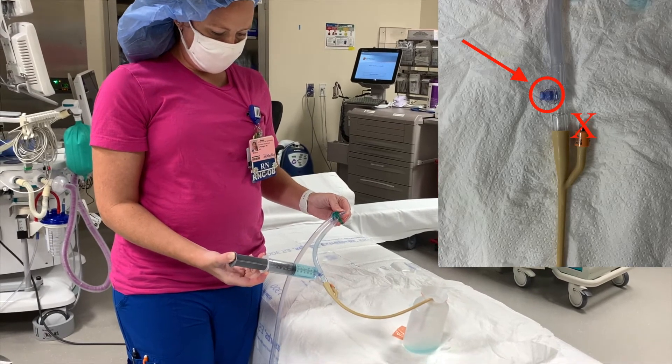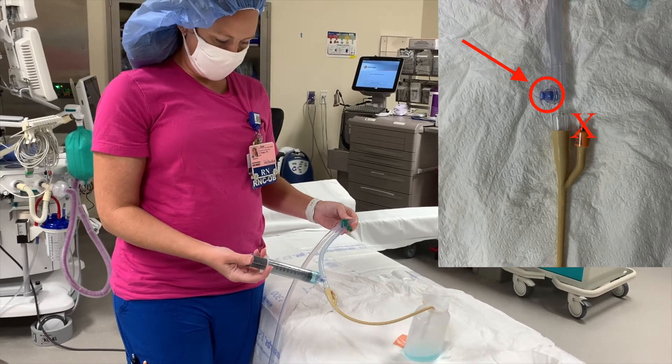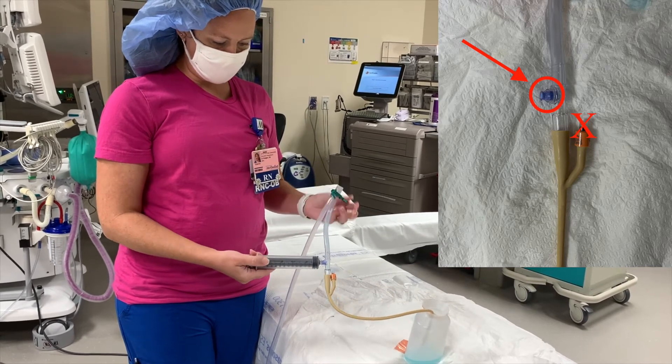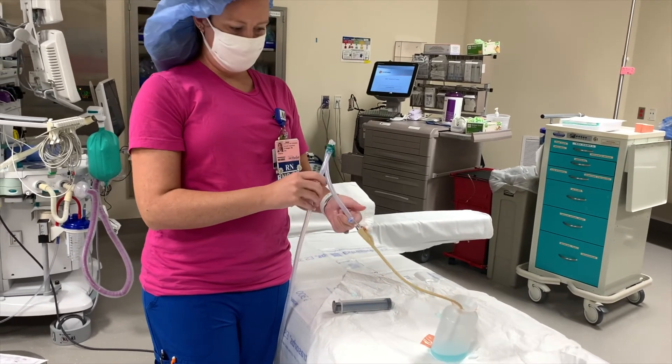The amount of fluid that you use will be dependent on what the physician wants, based on the case. Once the physician is satisfied that there's no bladder trauma — or that there is bladder trauma — they'll say that's enough, and then you're good.